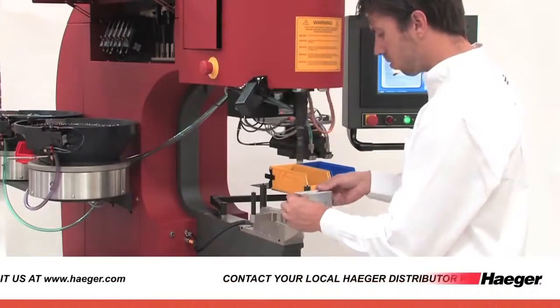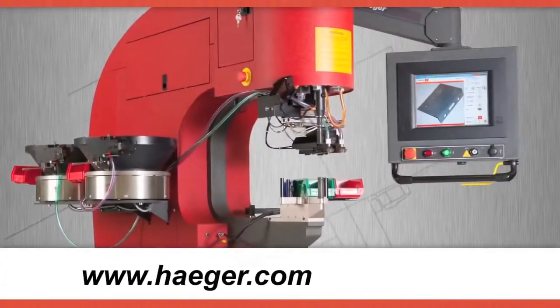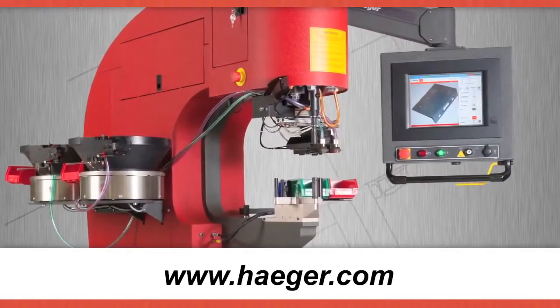Learn how Hager's mission can become your profitability. Contact your local Hager distributor for more information or visit us at www.hager.com.